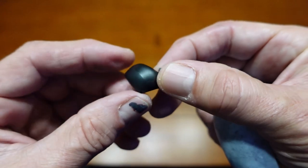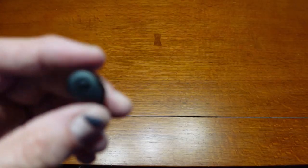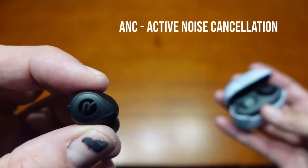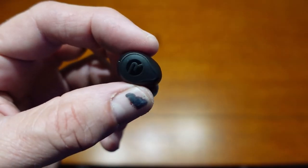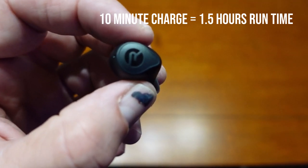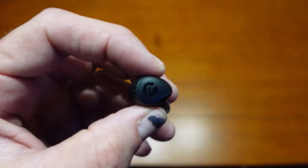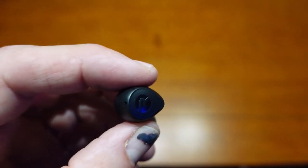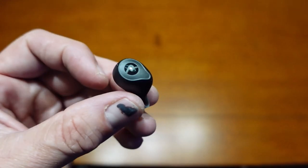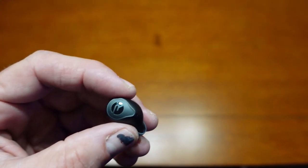When you look at these, they're nice and compact. They have what I assume is a silicone sleeve for your ear. They have active noise canceling, which is great. And this case has the ability — if they're out of charge, you charge for 10 minutes — 10 minutes will get you one and a half hours of time on these earbuds. A full charge lasts somewhere in the neighborhood of 32 hours. That's very impressive.